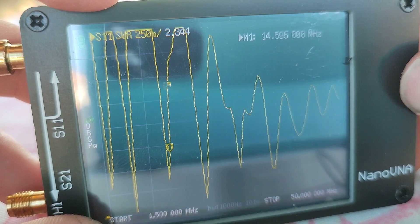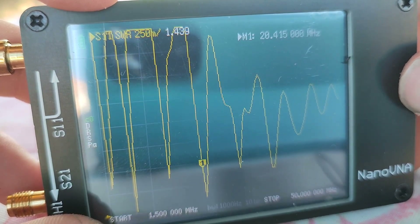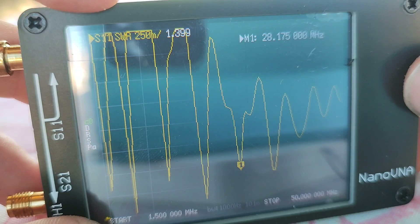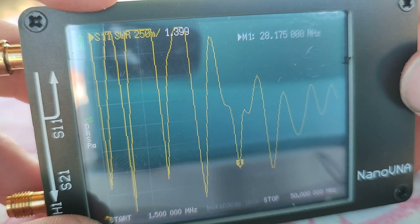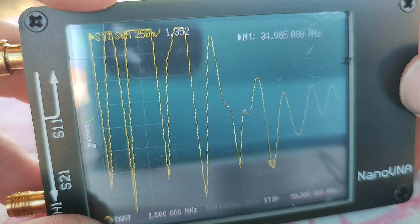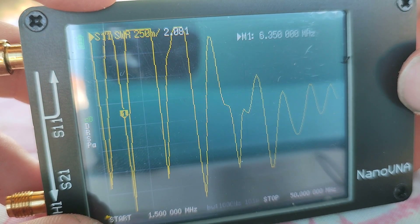So we have to cut the wire. Here at 21 MHz, 1.1 SWR. And this is the 10m band, also 1.3 to 1.4 SWR. So it is resonant on 4 bands.